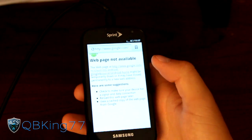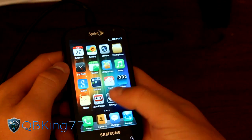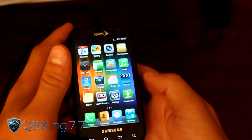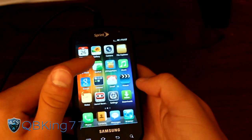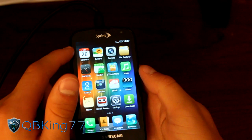Let's go ahead and hop into the browser — it's not going to work. It looks like it's got the stock gingerbread browser unfortunately. I wish it had the MyUI browser — I do like that browser. You have the market or Play Store right there, and you have Joy App Store as well.